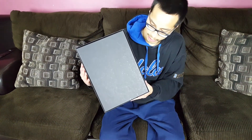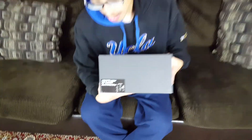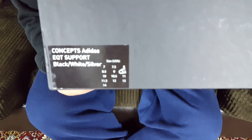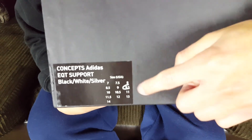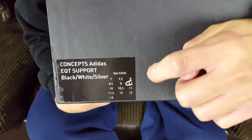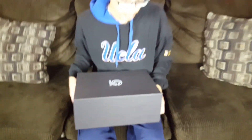The box is pretty plain on most sides. On one side we have a small Lady Liberty graphic and it reads 'Concepts Adidas EQT Support,' with the official colorway listed as black/white/silver. The size circled is nine and a half, which is what this review is on. The box opens up in a two-piece style.